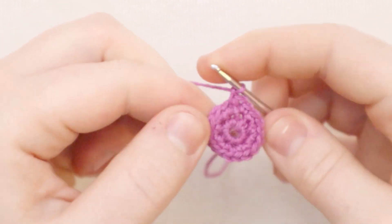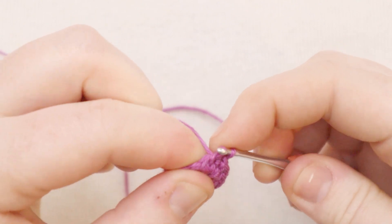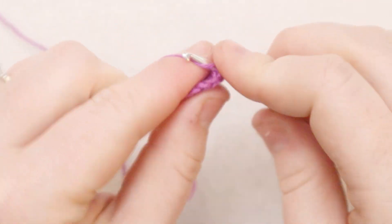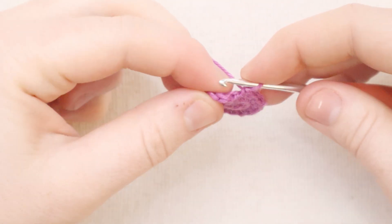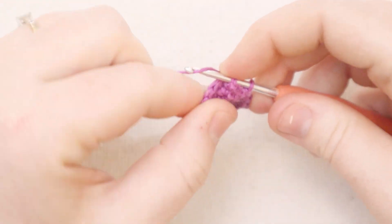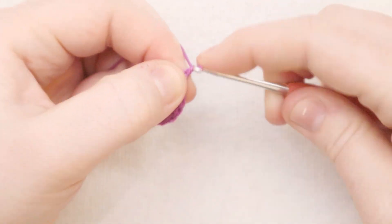For round number three, we're just going to single crochet all the way around - one single crochet in each stitch all the way around. At the end of round three, you should still have 18 stitches. I'm going to join the round again with a slip stitch through the back of the stitch, and then chain one.